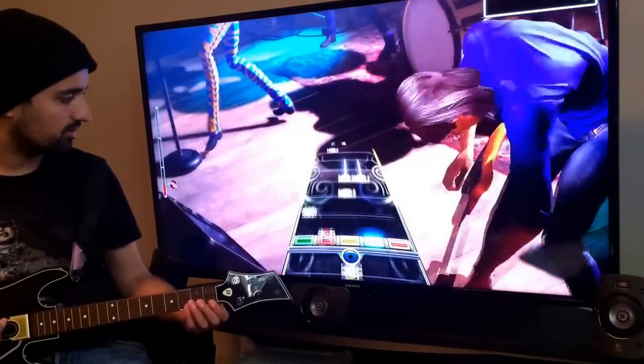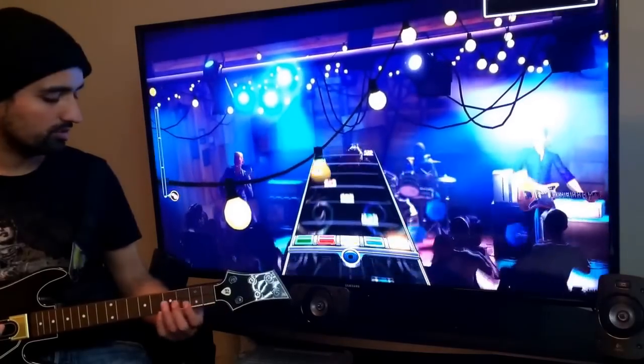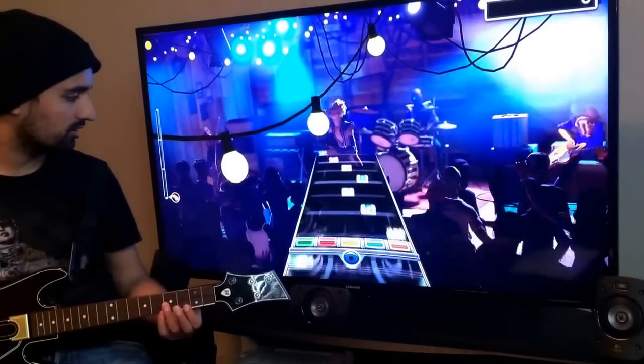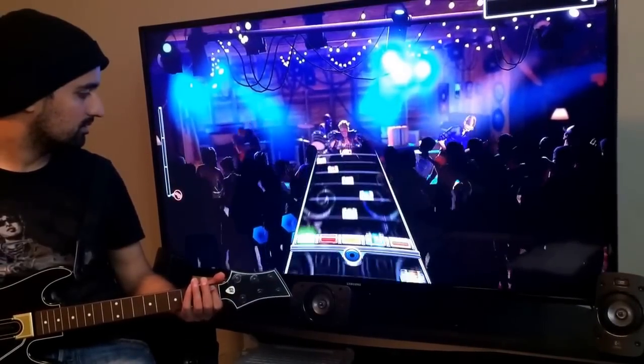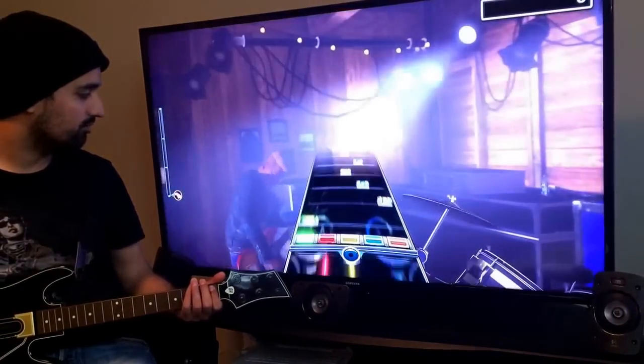The blue starts here, it's laggy a bit, and then the orange works. This button doesn't seem to do anything. If I'm just trying to hit the green notes, it's picking up the strums but it's too laggy to even play.